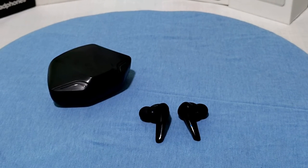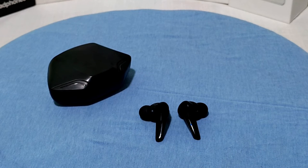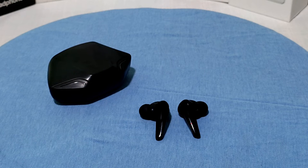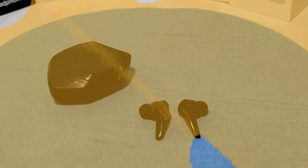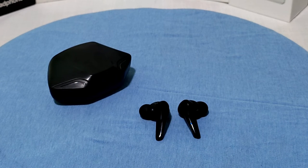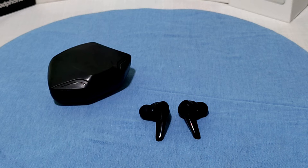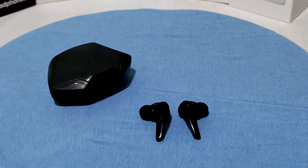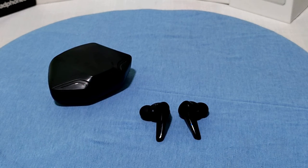To sum up everything: the overall rating for these Bluetooth earbuds is 8.5 out of 10 stars, due to a lack of certain features. I would recommend buying them if you are on a low budget for wireless earbuds. If your budget is different, you can use the links below to select the best earbuds of 2022.